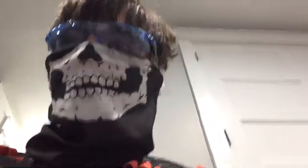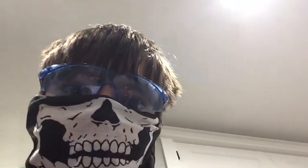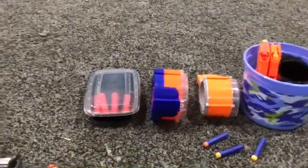Today I will be showing you guys all of my Nerf darts that I know where they are, my magazines, and my special bucket. Here's my full known collection.